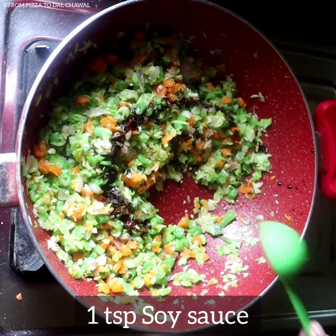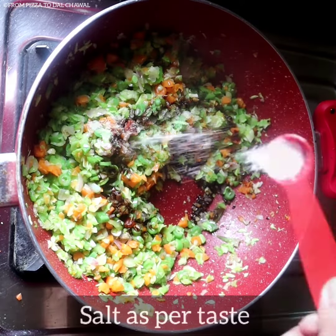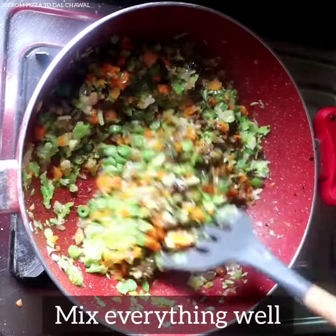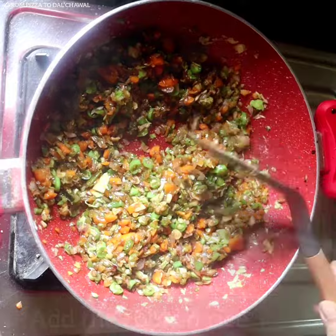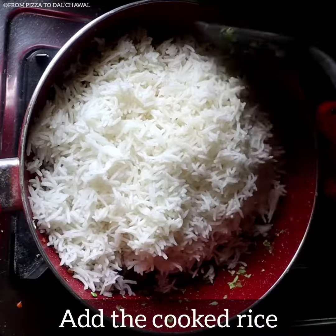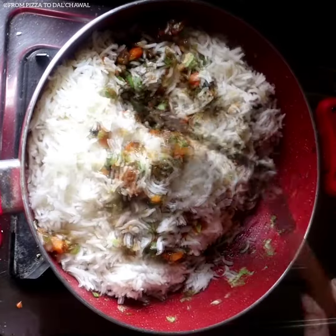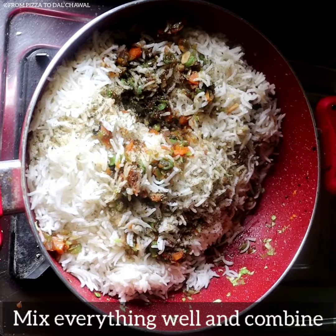Now add 1 tsp of soy sauce, 1 tsp of vinegar, salt as per taste, and ¼ tsp of sugar. Mix everything well. Then add the cooked rice, add ½ tsp of black pepper powder, and mix everything well to combine.